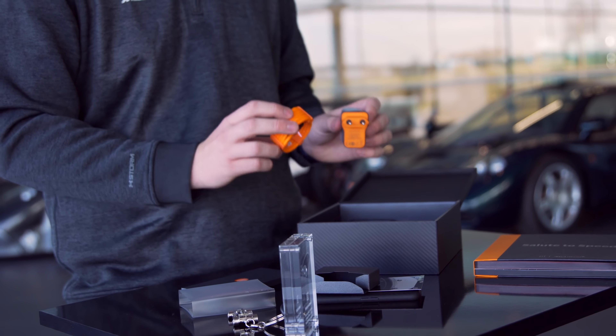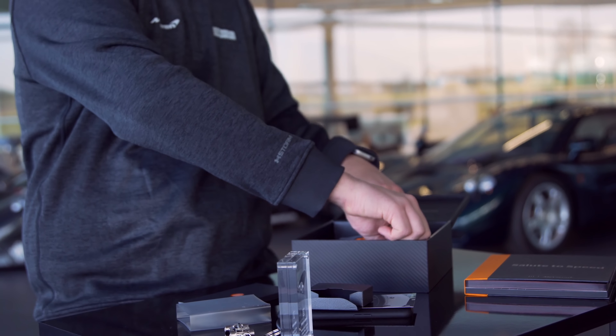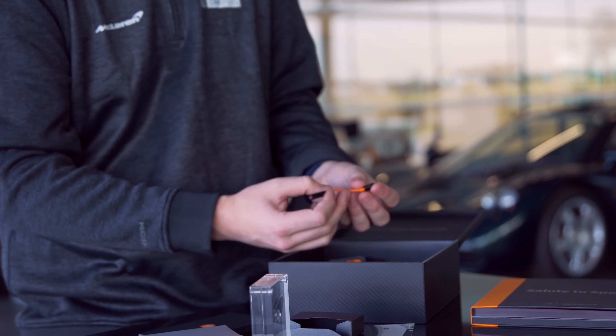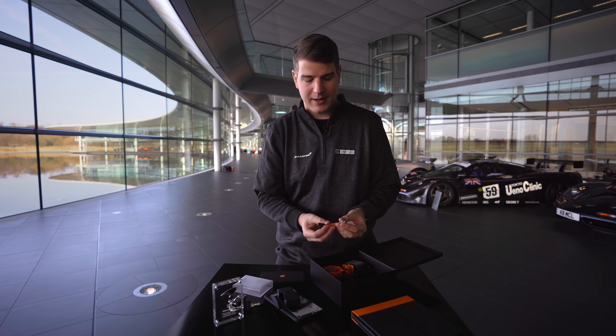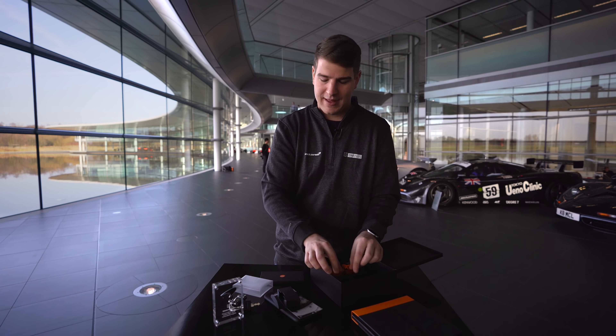Das Netzteil dazu sieht auf jeden Fall schon mal hammermäßig cool aus. Des Weiteren haben wir hier noch ein letztes Accessoire in der Verpackung, das sich ein bisschen schwer rausholen lässt: und zwar ein USB-C auf Klinkenadapter. Schön, dass er hier mit dabei ist und tatsächlich auch orange-schwarz, ganz im Theme von dem Handy.